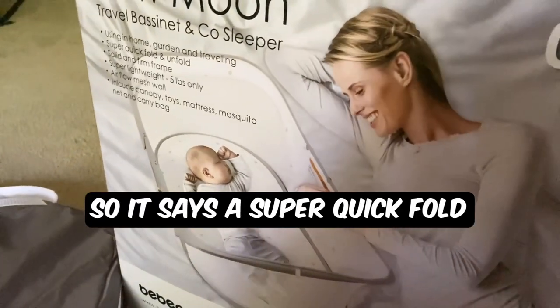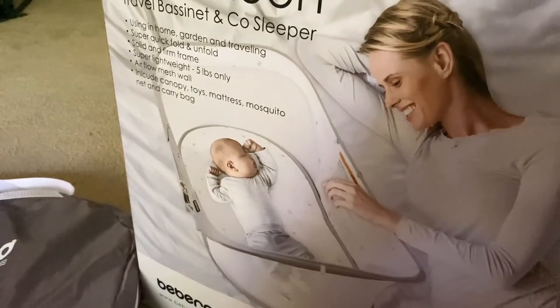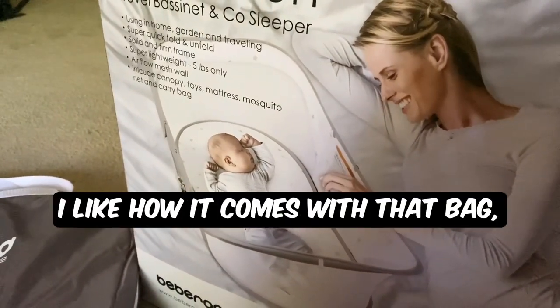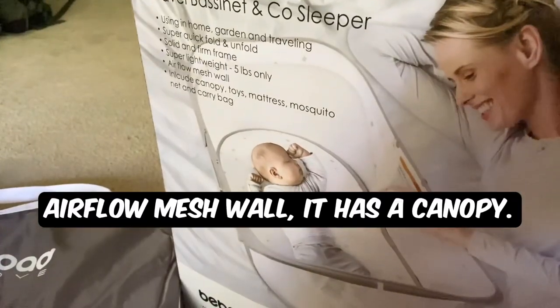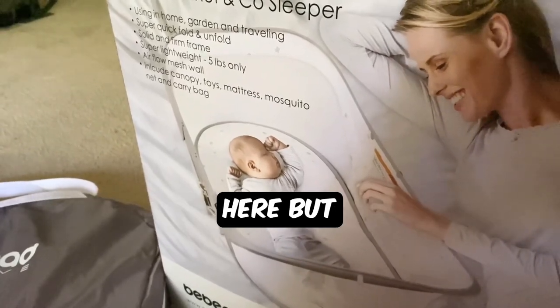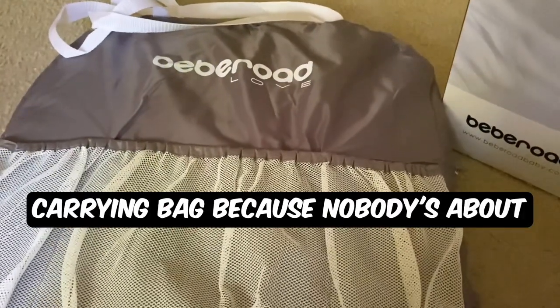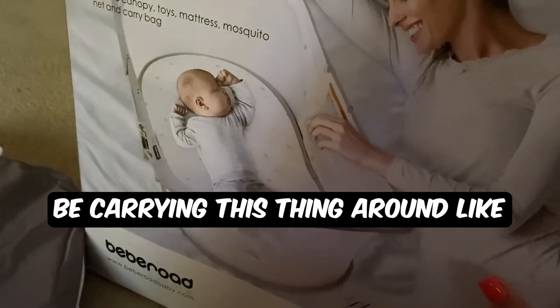It's super quick to fold and unfold, has a solid and firm frame, and it's super lightweight — only five pounds. I like how it comes with that bag. It also has an airflow mesh wall, a canopy, toys, a mattress, a mosquito net, and a carrying bag. I like that carrying bag because nobody's about to just be carrying this thing around without one.